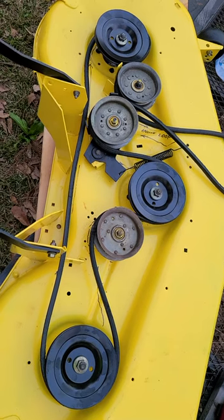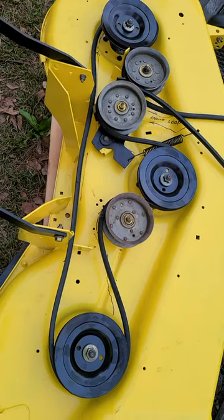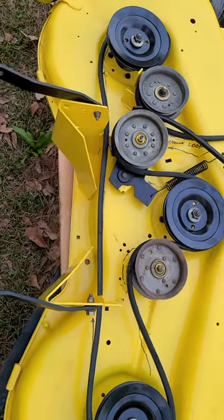That's a 54 inch John Deere edge mower deck. This particular one is an LA175.